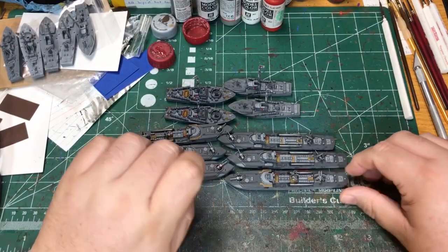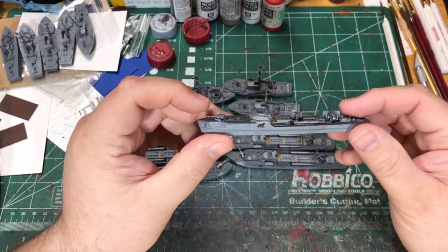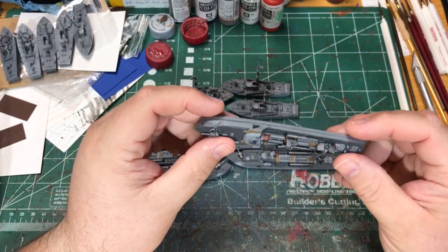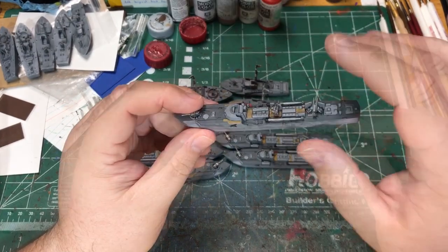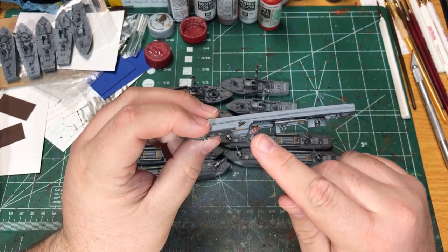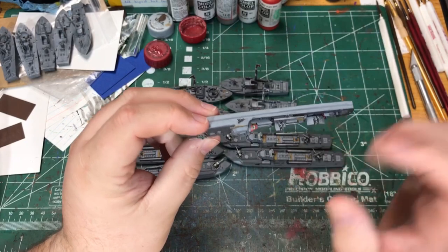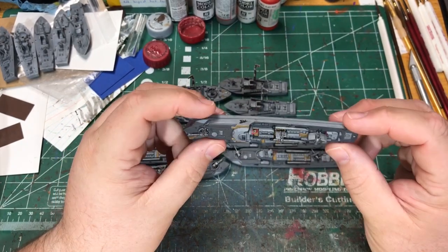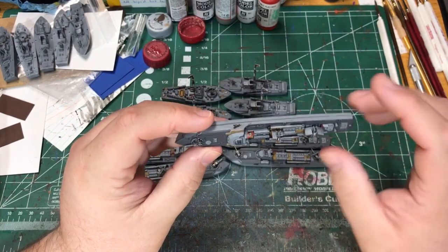I have the decals and the flags on all these ships and I'm pretty happy with how they turned out. I put a dull coat on these models so that the gloss I put on won't be noticeable. For the German flags, because they're just paper, there's a white edge around them — I actually took a little bit of red paint and just went around the edges so that you wouldn't see that. It changes the look quite a bit and makes it look like the flag is complete.